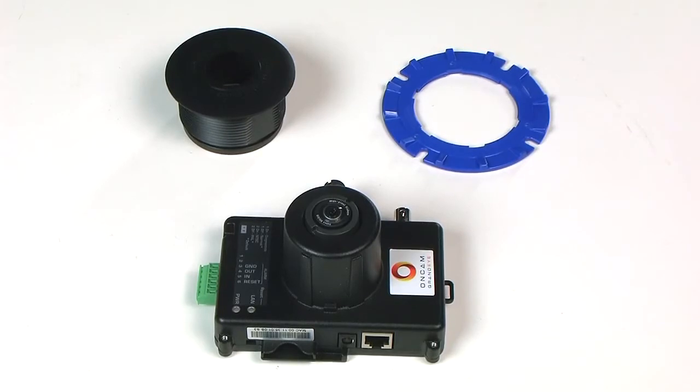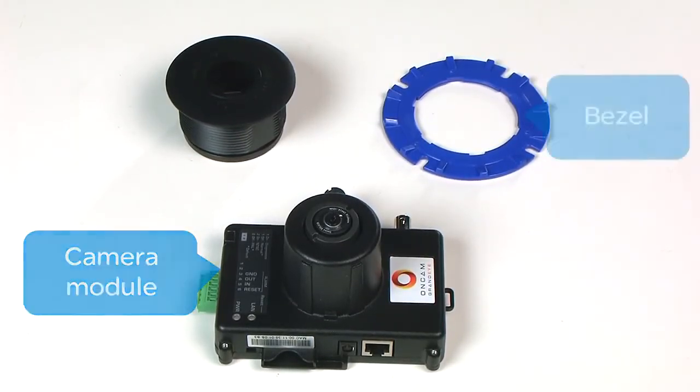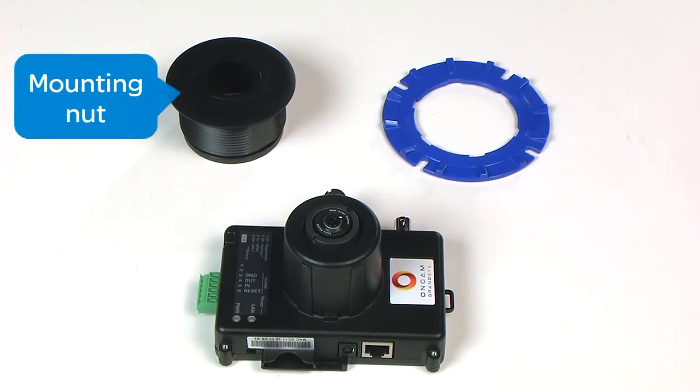In its basic form, the in-ceiling model consists of the camera module, a bezel, and a mounting nut.